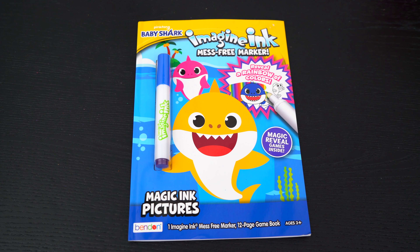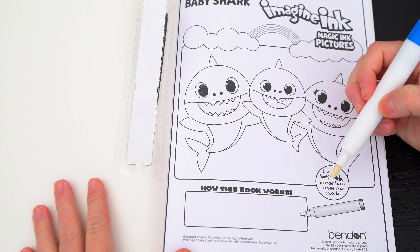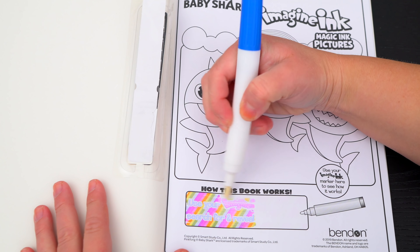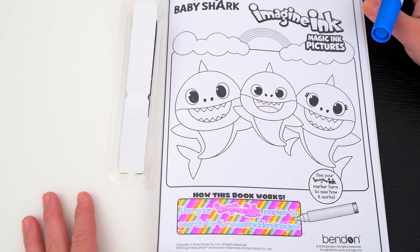Alright, so first, let's take out the Imagine Ink marker. It says: use your Imagine Ink marker here to see how it works. Use your Imagine Ink marker to search for and reveal hidden images. Let's try it out on this picture up here.